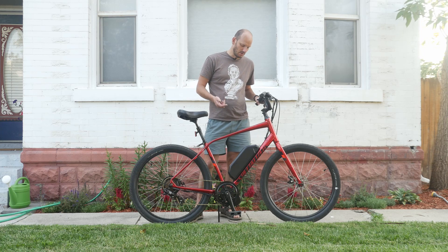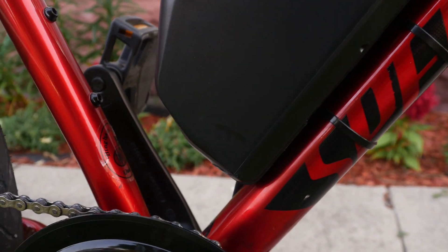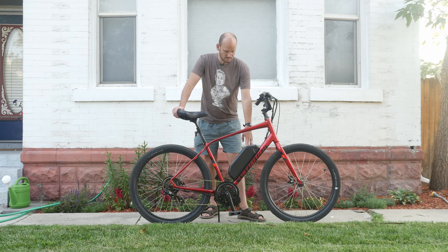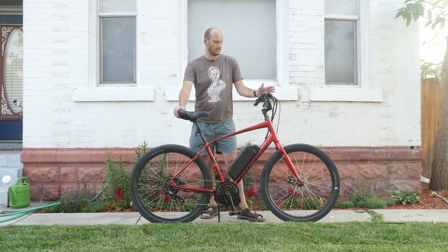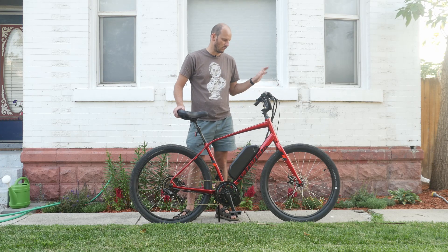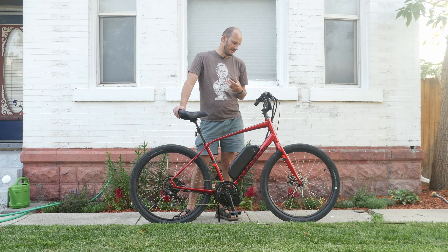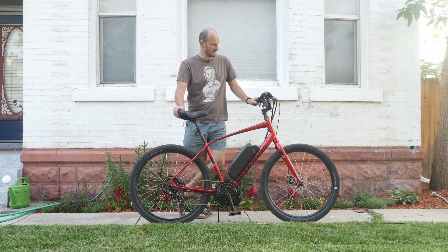For the battery, we chose a 52 volt, 17.5 amp hour using Samsung 35E cells. This is going to give him a really long range, and with premium cells this thing should last a really long time with proper care. For the display, he wanted a nice color display, so we went with the 500C display. It's an all-in-one unit, so the buttons are on the display, which is nice — you don't have to run separate wires. It shows you all the graphical data like watts in real time, your speed in real time, average speed, maximum speed, and all the goodies like that. And it's just a nice looking display.